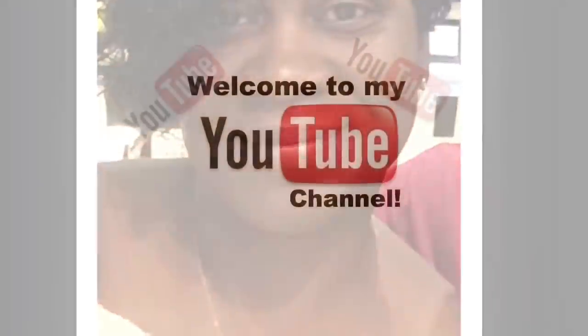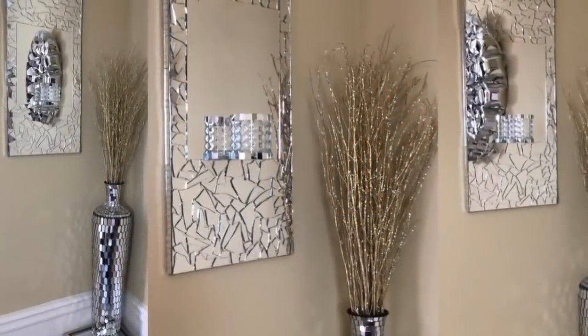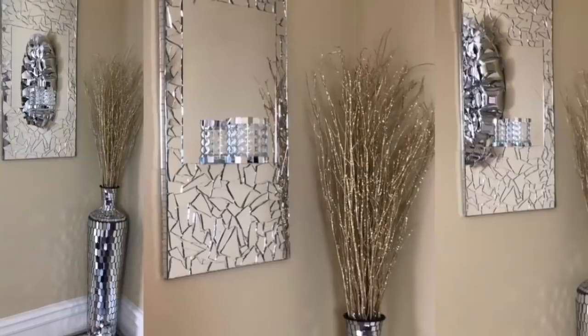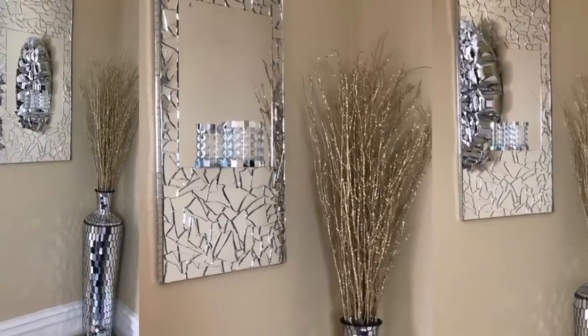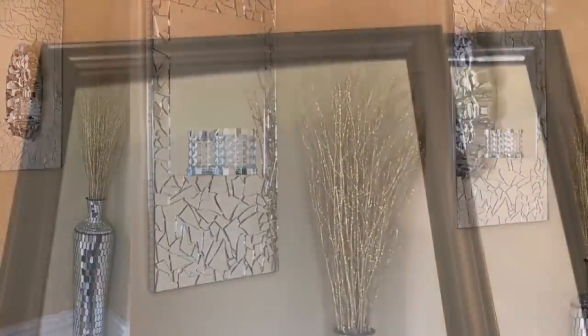Hey guys, welcome back to my channel. Today I'd like to share with you how I made these really pretty mosaic wall sconces using items that I purchased from Dollar Tree. So if you're interested, then just keep watching.